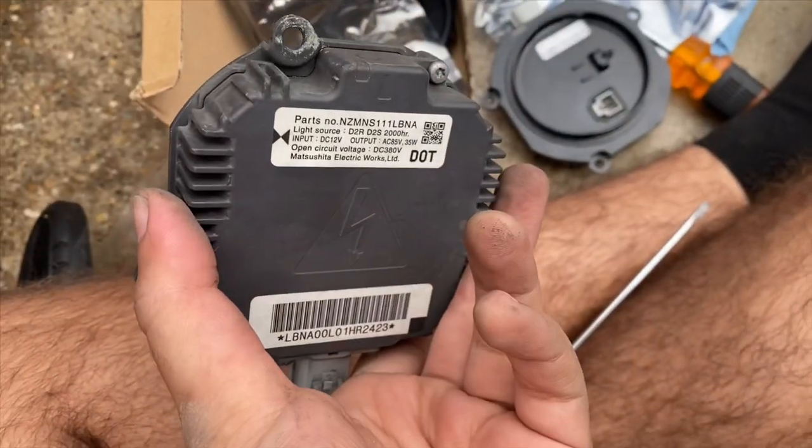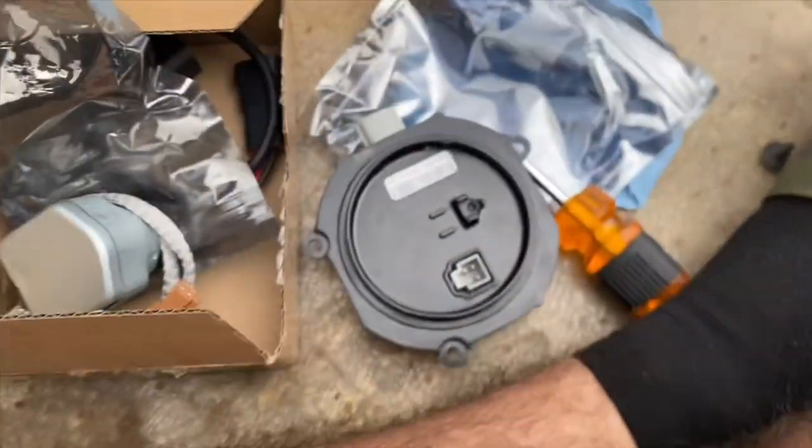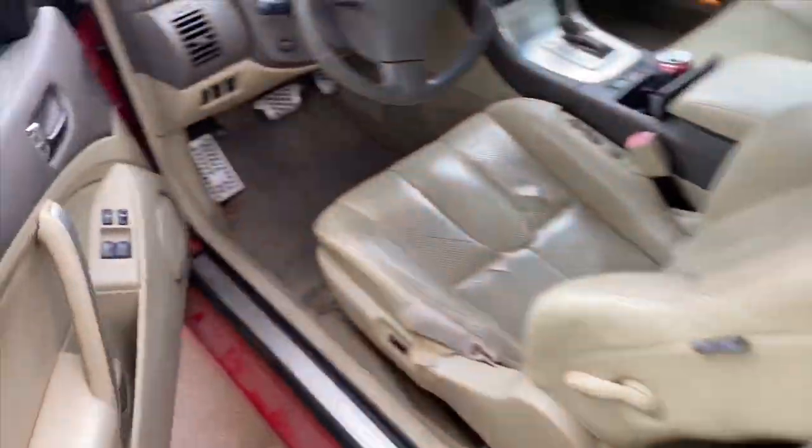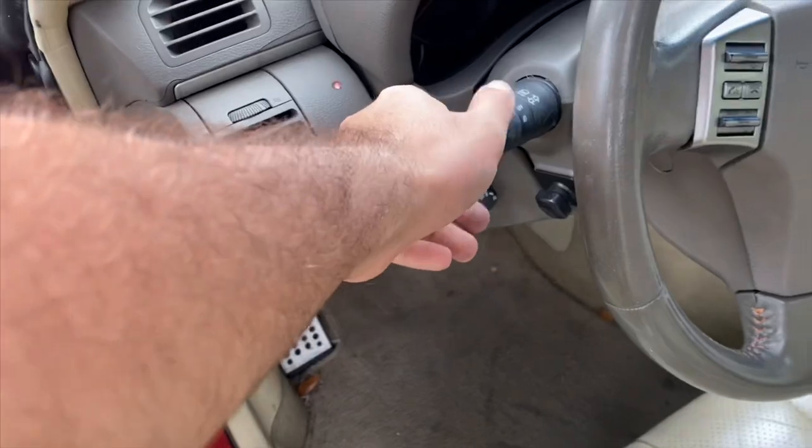There you have it - old ballast out. Here's our new one, let's put it in and see if it's the ballast. The new ballast is temporarily in - moment of truth.